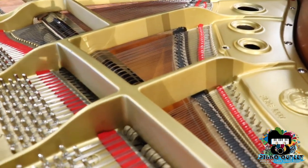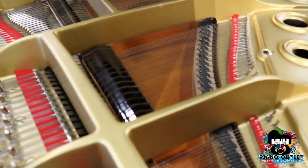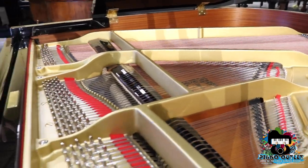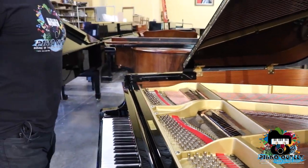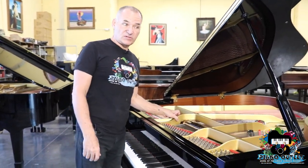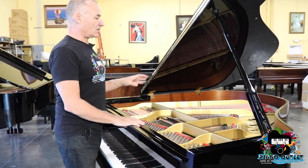The plate is very important that it's stiff and heavy duty because that's what maintains the tuning for the strings. The harder that you play or the more that you play, the more the piano is going to go out of tune. But if the plate is heavier duty, it's going to maintain the tuning.